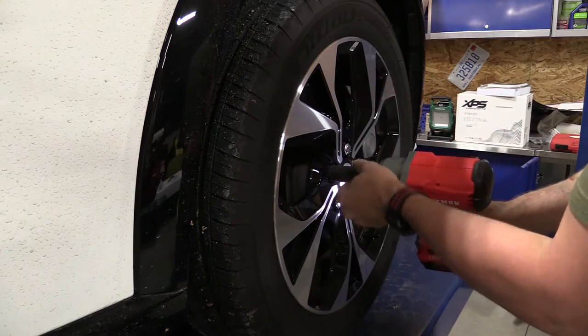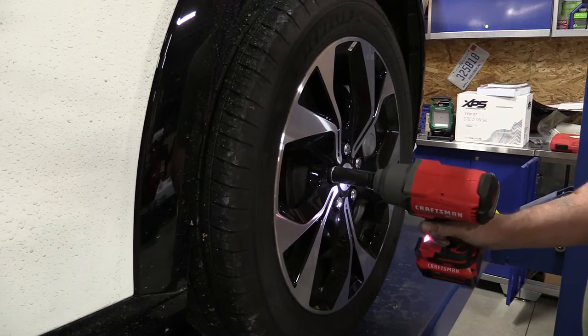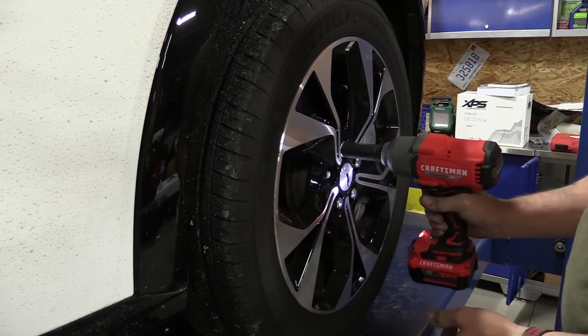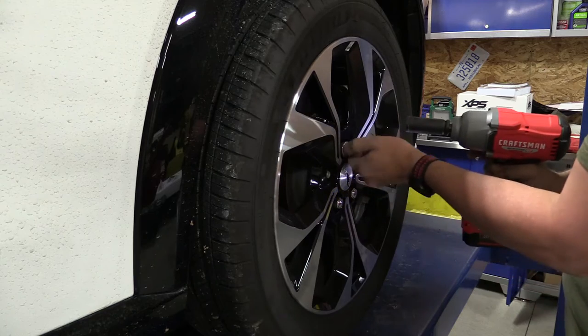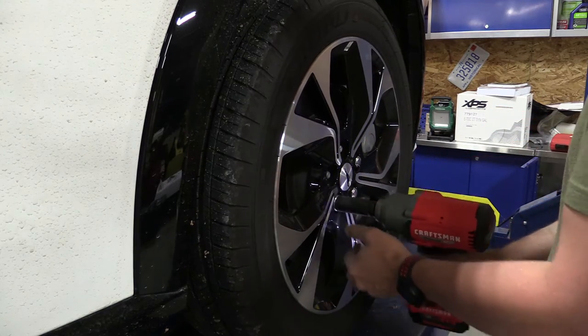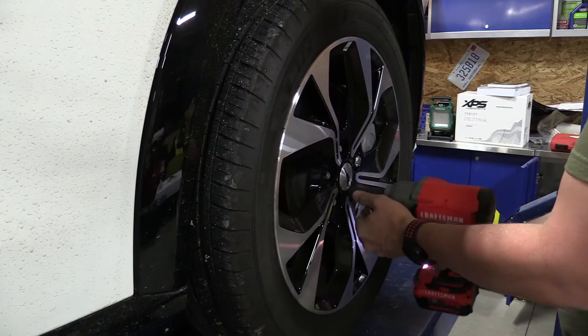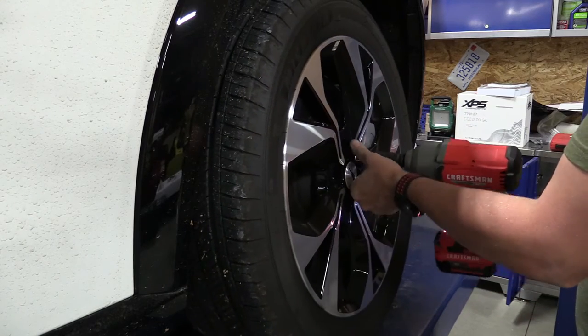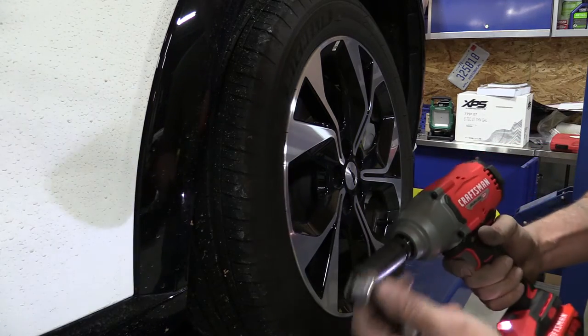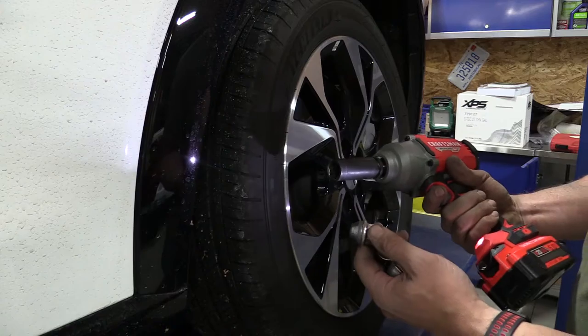All right, we're on level three, going to play with the trigger on this. So as soon as it's done impacting, I'm off the trigger — and it's still spinning; that one was two turns from removing it. Kind of feel like I'm back in the old pneumatic days a little bit. It spins a little bit more than what I'm used to, but it's not bad.